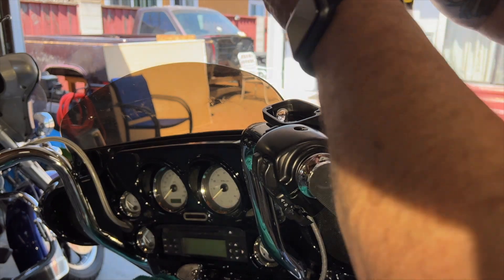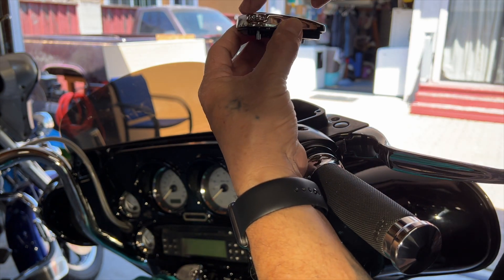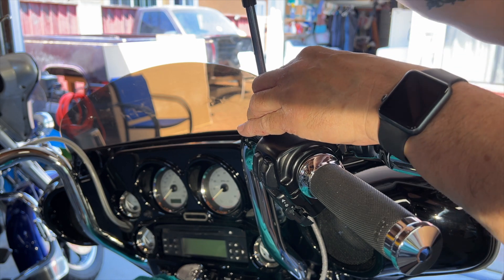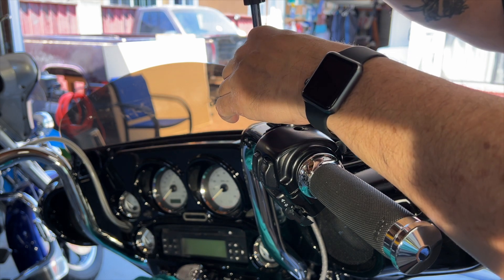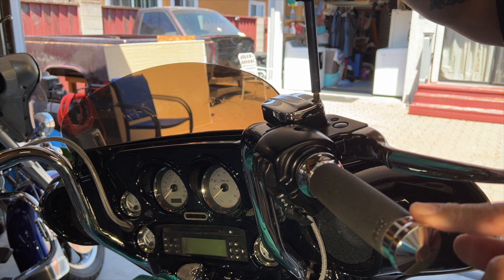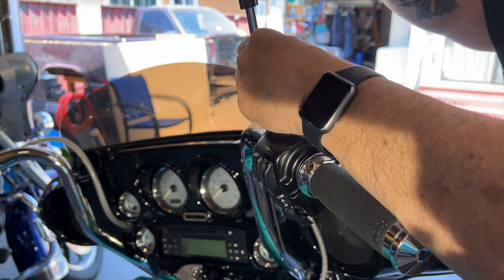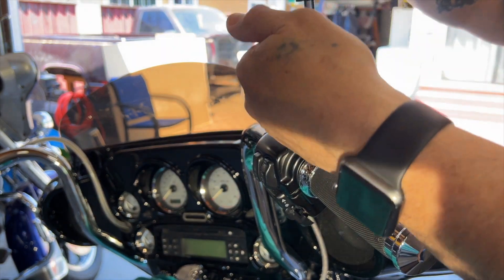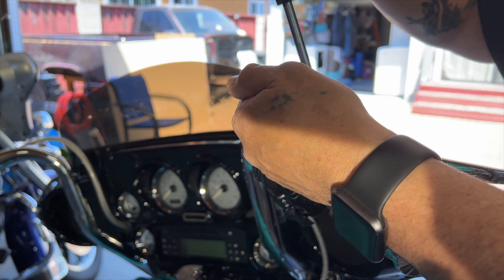Alright, so I've got fluid in there. This goes this way — the taller side here. See how there's a higher side and a lower side? The taller side always faces the outside, the lower side faces the inside, and the thicker side faces the outside toward the actual handle. Now a little bit of oil.